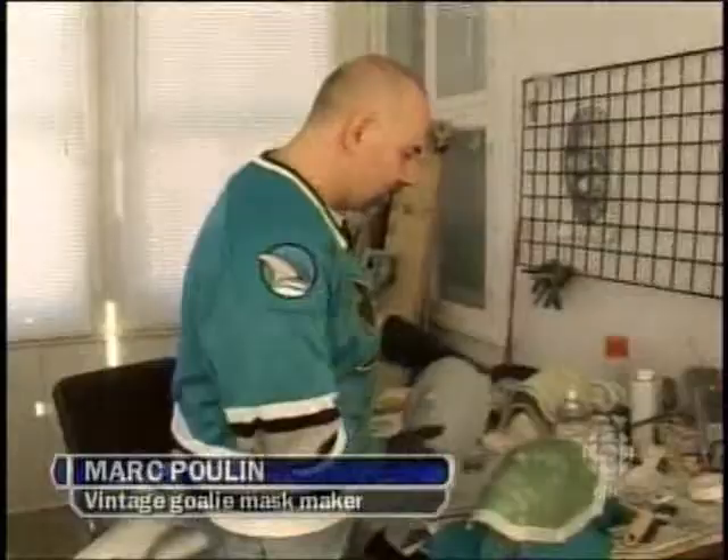They were always a curiosity to me, so I thought maybe this would give me an idea of what they were actually like to have a replica right in my hands. I'm Lac Pré, and I make vintage goalie mask replicas. It all begins with the molds — I've got about 20 different molds that allow me to do close to 25 different styles of masks.